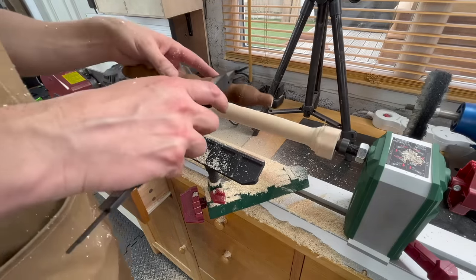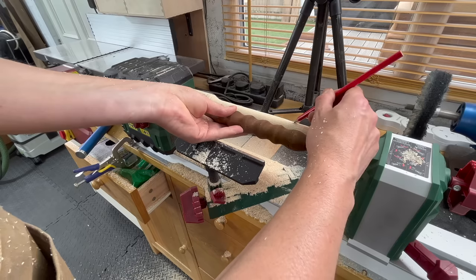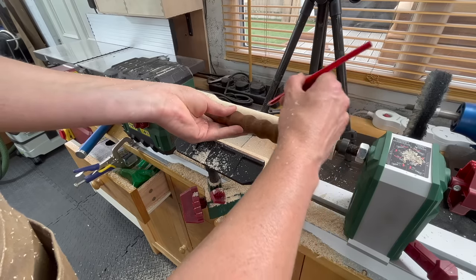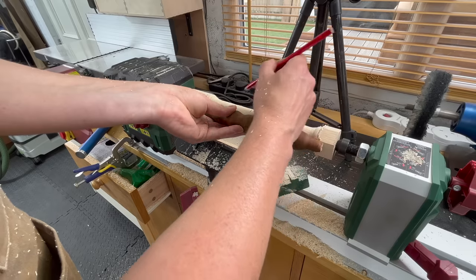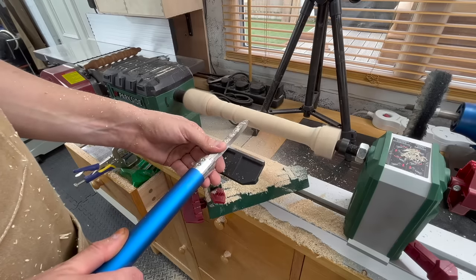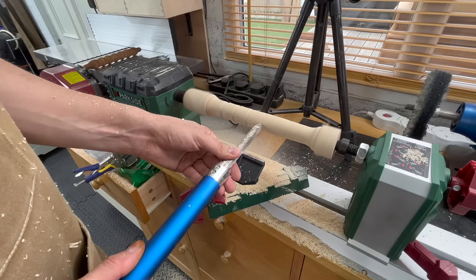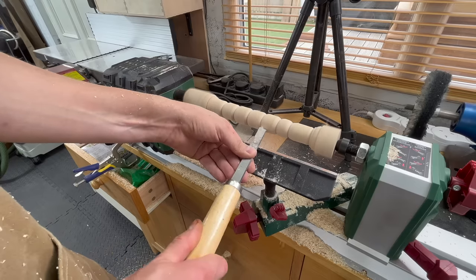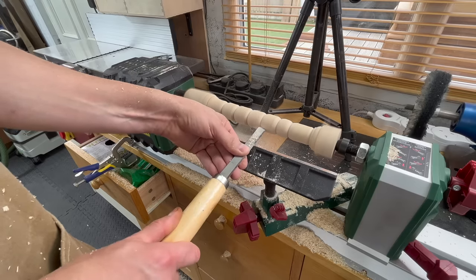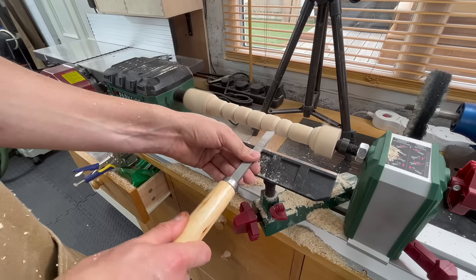If you've never done wood turning like me, it's a bit intimidating to begin with, but you quickly get the hang of it and it's actually real fun. I've had this lathe for about a year and a half — I got it from Lidl. It's really cheap and not the greatest, but it did the job. And for small jobs like this, this is actually enough.